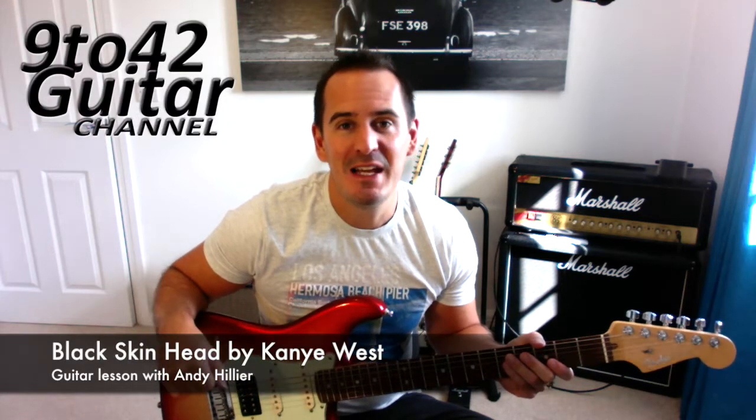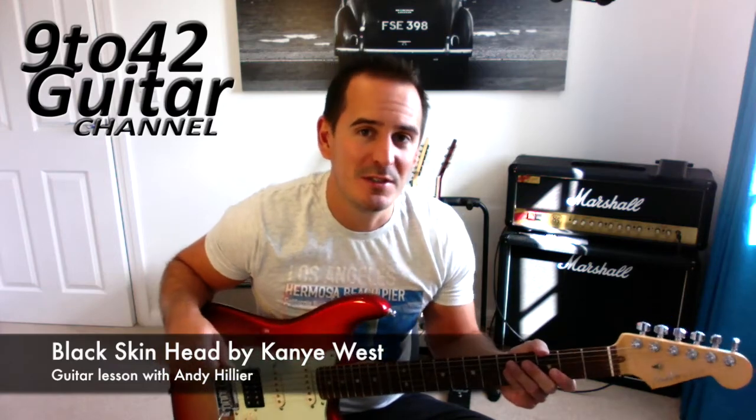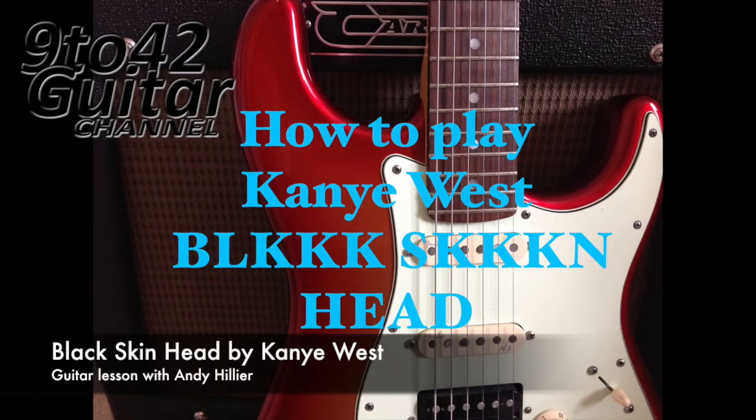Hi guys, welcome to 9 to 42. I'm Andy Hillier and today's guitar lesson is on Black Skinhead by Kanye West.